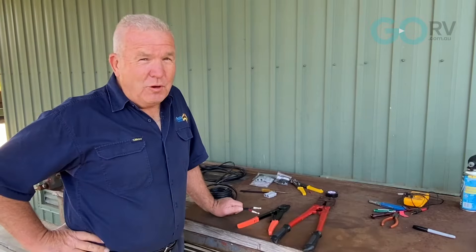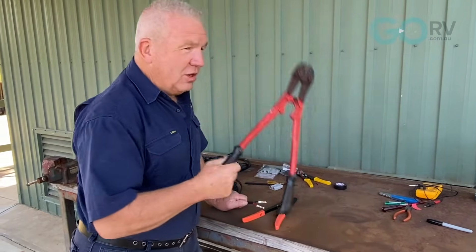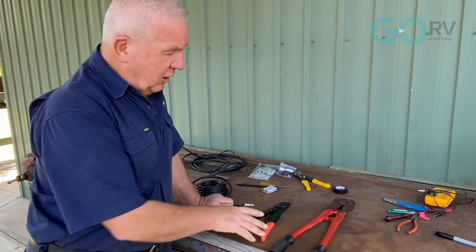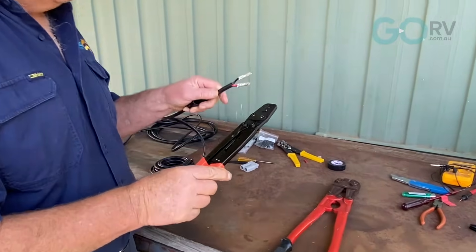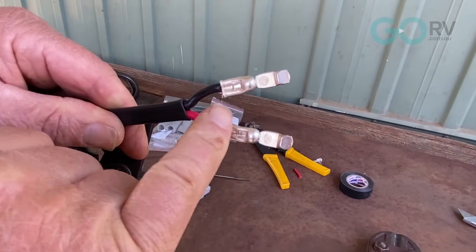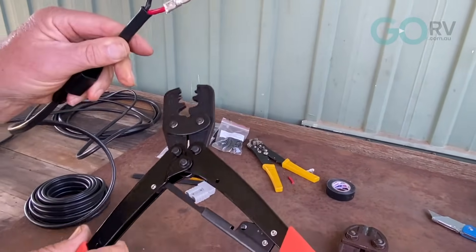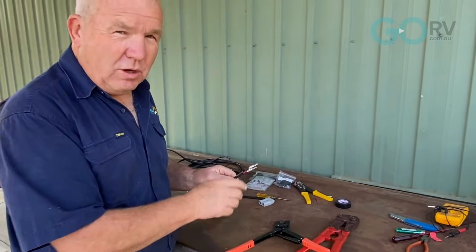Before we put on the heat shrink, I just want to show you another technique. We used bolt cutters to do the crimping, but if you're going to do a lot of electrical work you might want to get yourself a decent pair of crimpers. The crimpers give you a very positive finish — nice and deep, firm, and in position. Crimpers can be used for all types of different cabling and wires, so if you're wanting to do a lot of electrical work, I'd advise you to get some crimpers for your next job.